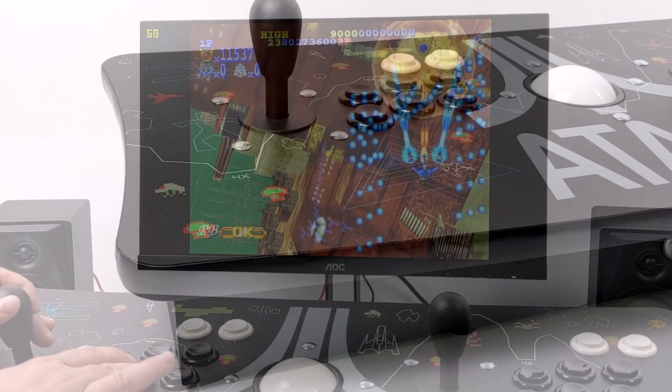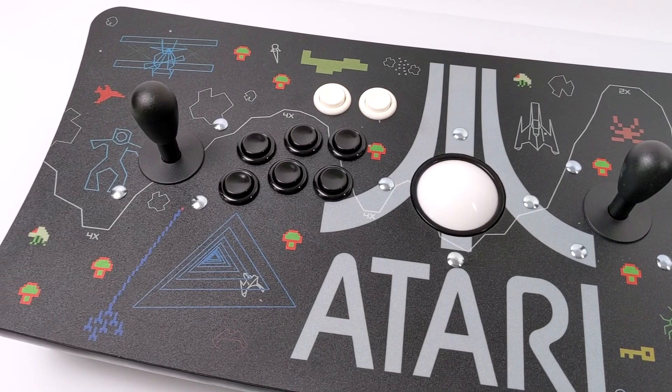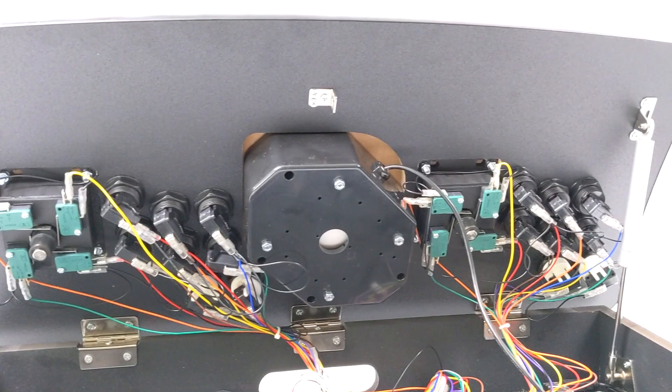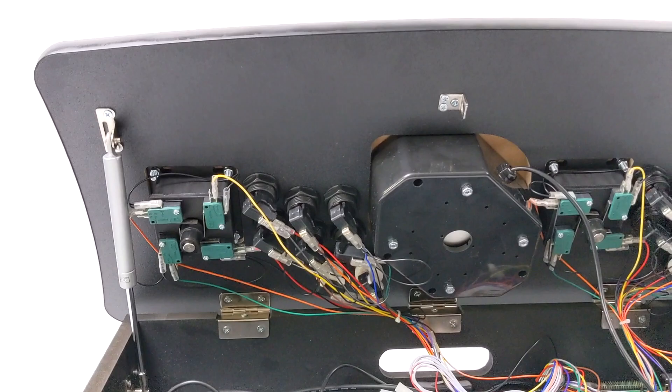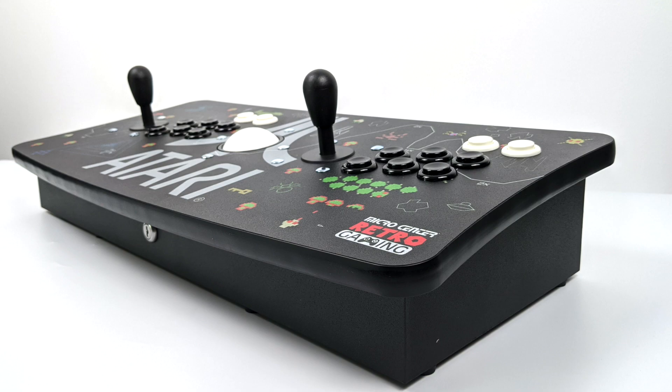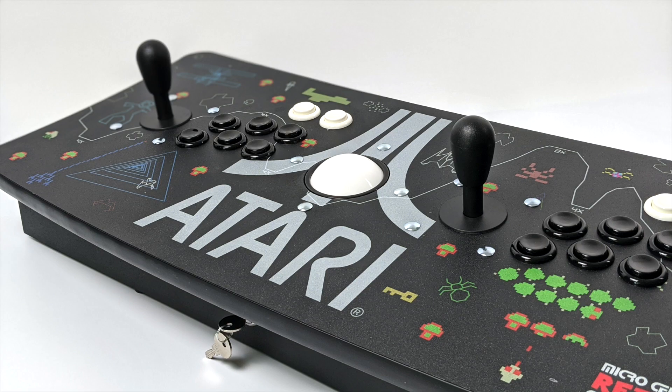Overall, build quality and performance on this unit is great. It works with the Raspberry Pi, it works with Windows, and I'm sure it'll work with Mac and other Linux distros. All of the buttons, sticks, and even the trackball can be upgraded — you could throw a different single board computer in here like the XU4 or the N2 if you really wanted to. Personally I don't see a reason to upgrade the sticks and buttons since they feel great and work perfectly with the Zenmo encoder. The only reason would be to go RGB. It's definitely a solid unit available in a few different variants, and if you've been looking into a two-player fight stick I would definitely take a look at this one at Micro Center.